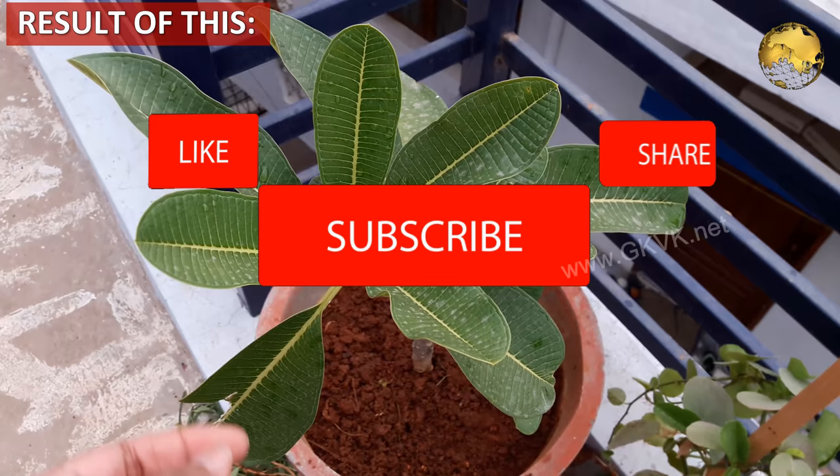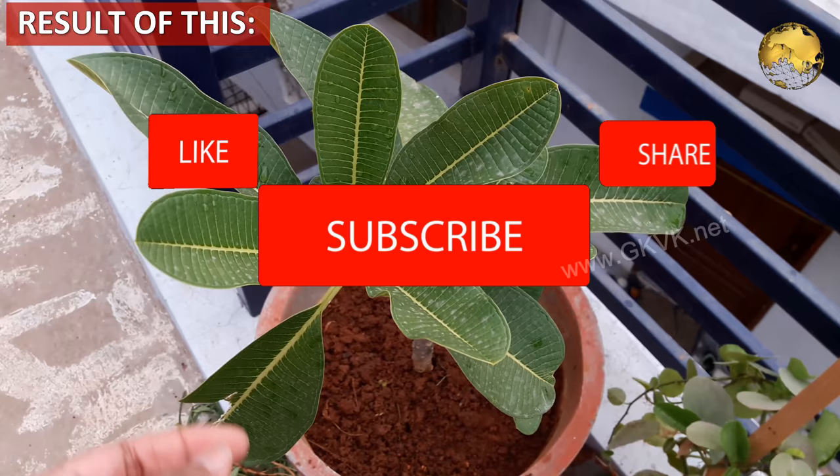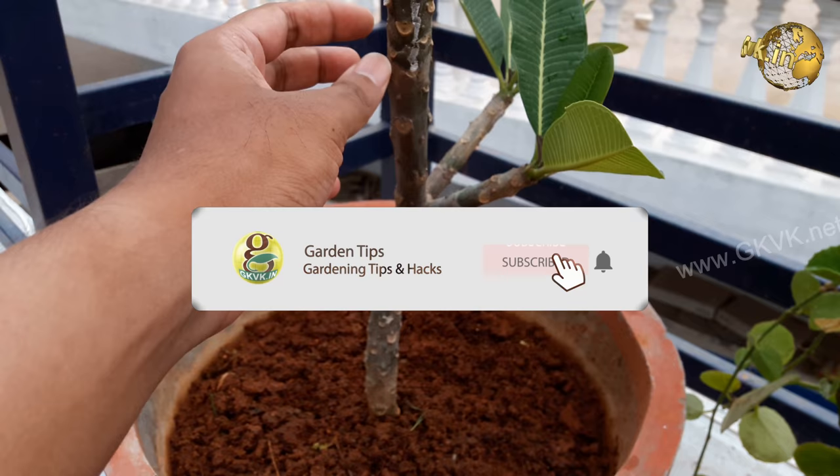So there we have it folks! If you liked the video, please like, share, and comment below with your feedback. Consider subscribing to the channel if you are new, with the notification bell icon pressed. Happy Gardening!